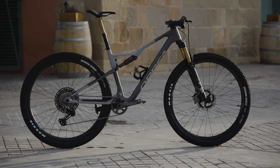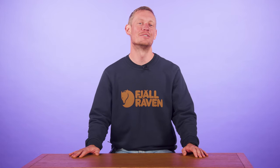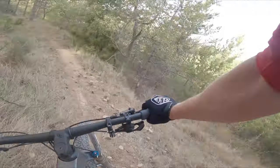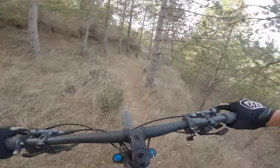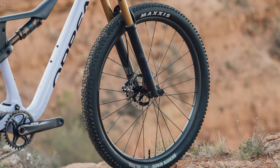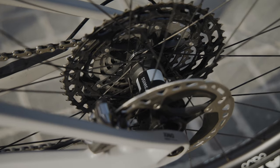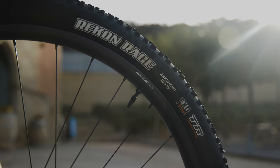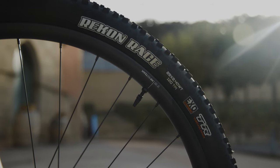This second-tier Oiz tips the scales at 10.4kg in a size medium. Orbea has added their own Aqua wheels with 30mm wide carbon rims, DT Swiss hubs and Sapim spokes. They're wrapped in Maxxis's Recon Race in a 2.4-inch width, my favourite dry-weather XC tyre.